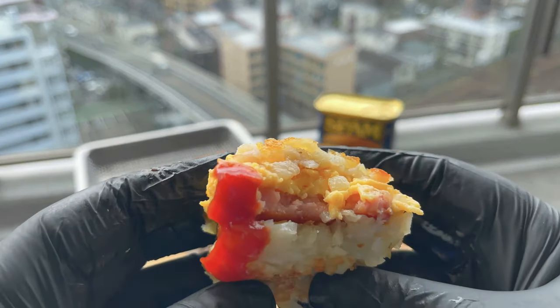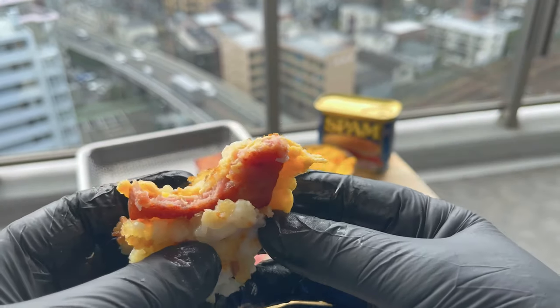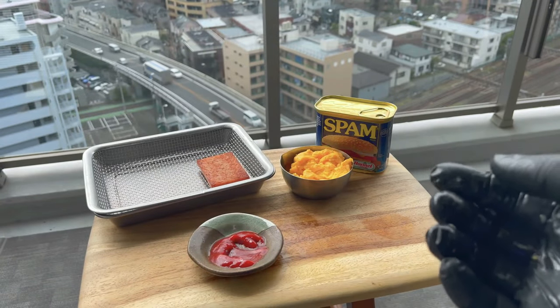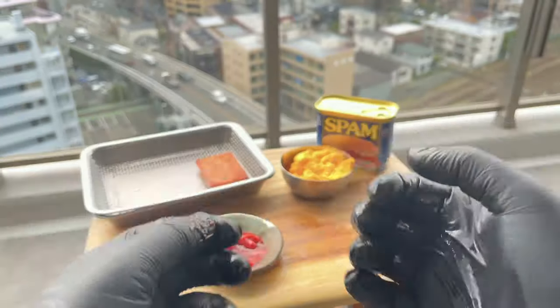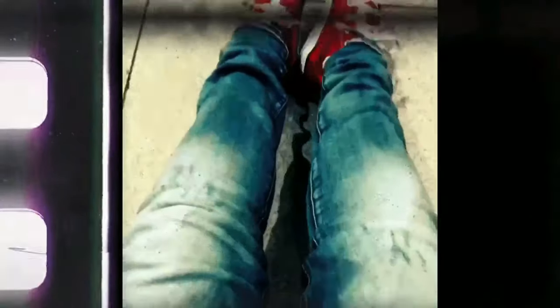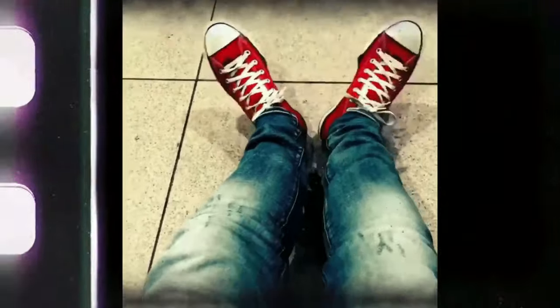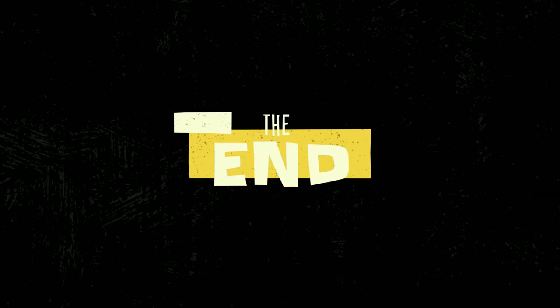That was actually my first time making a breakfast Spam musubi. So what do you think? The flavours do work together and it's pretty simple to make. Yes, I hear you — this is totally a novelty item. But if you don't like rice, then this could be an option. And for those of you who have been looking for a portable way to transport hash brown, Spam and scrambled eggs, then this definitely is for you. Yep, it's just a bit of fun — and I think that's something that we need a bit more of these days. Okay guys, well that's it. Thanks for watching and I'll catch you next time. Stay strong. Kia kaha.